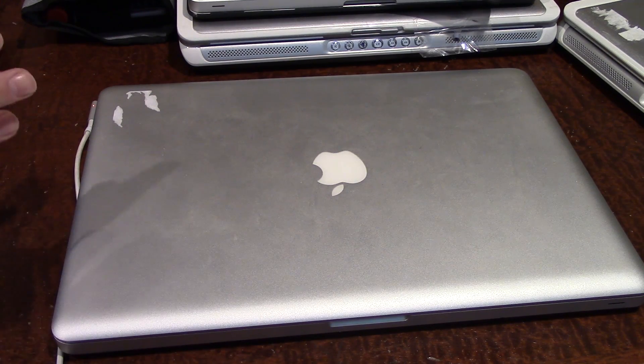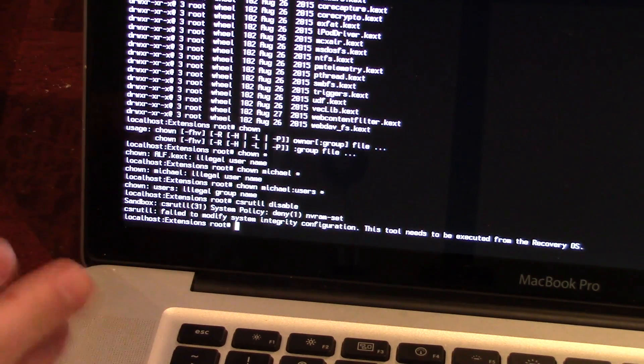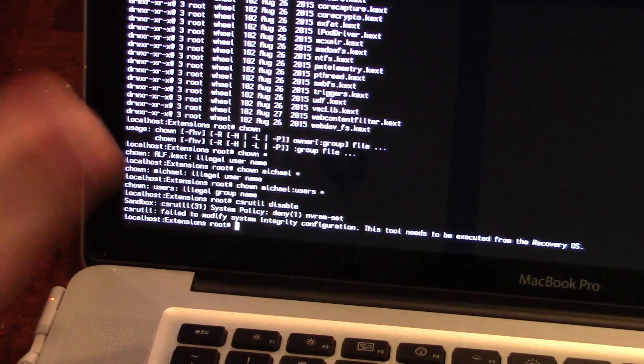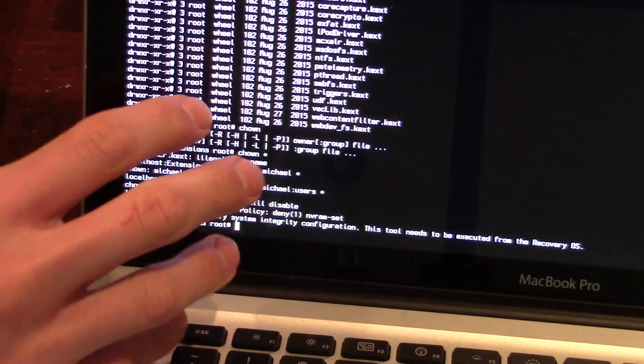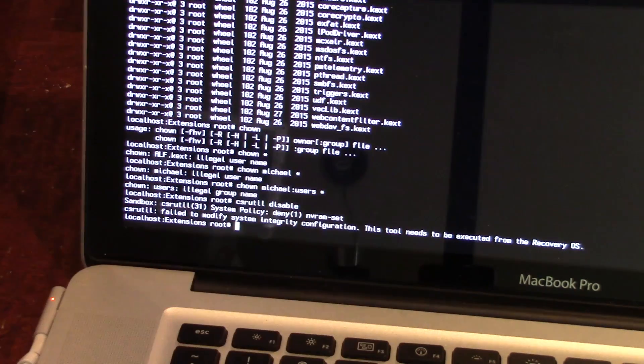The first method I tried was booting into single user mode on the 2011 MacBook, which was the only way I was able to get this machine to boot in the previous video. I was trying to type out commands to disable or move some files pertaining to that AMD GPU — by moving those files, it would essentially force the computer to boot using Intel integrated graphics. It will boot in a very low color mode, but there is another command you can type to fix that issue.